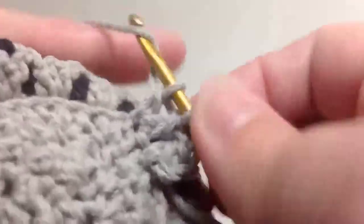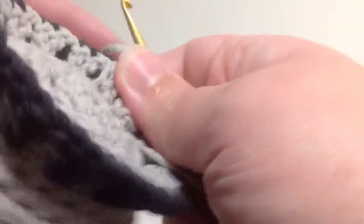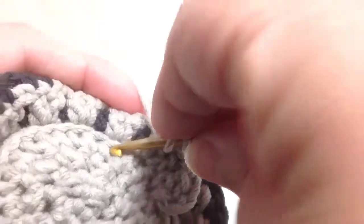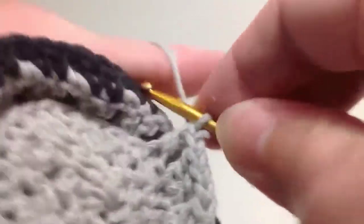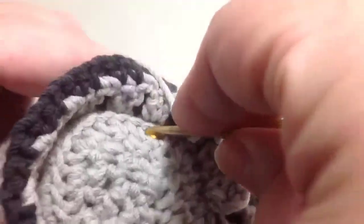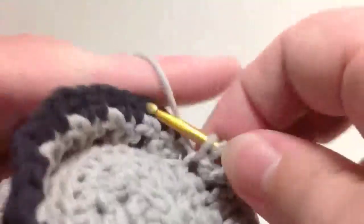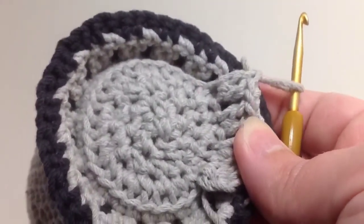You don't have to worry about the second part of the tail as much, because this is going on the inside of the tail — it won't be visible in your final project. It's really only included to add structural support. So again, skip one open space and make your double crochet stitch in the next open space, and continue around with the same pattern of double crochet two, chain one.